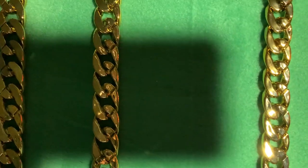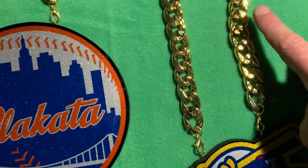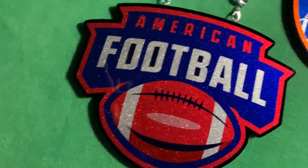So guys, here you go. You're gonna have your choice of a gold or silver chain. They come shipped to you in 36-inch lengths and they are adjustable. You can just pop these lengths out and adjust them. You get the pendant, the chain, and shipping is included.